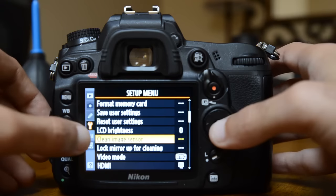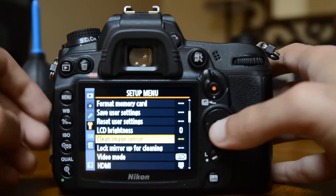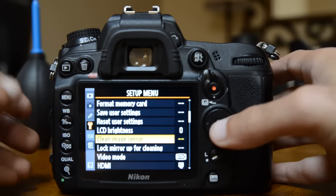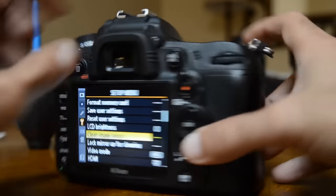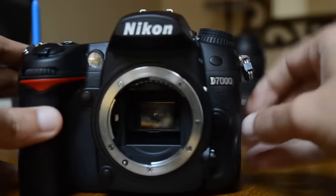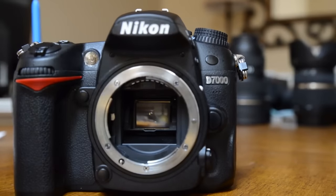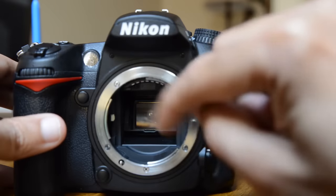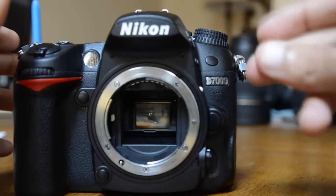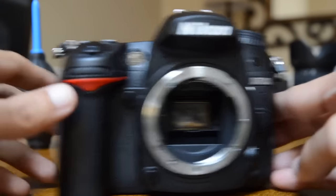Sometimes the dust spot is kind of big or stubborn and it doesn't go away. In a case like that, you have to lock up this mirror. The mirror will go up and then you can see the sensor, and you'll basically just blow air in there using the air rocket.